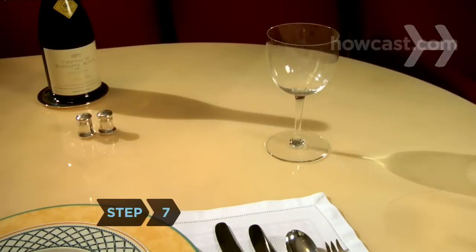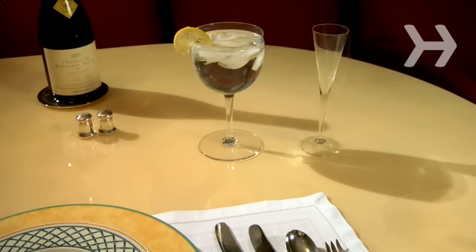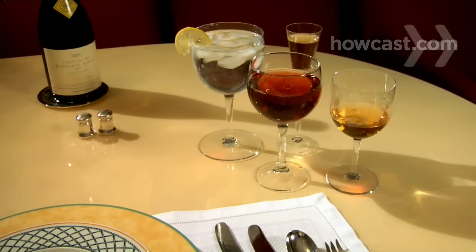Step 7. Place a water glass above the dinner knife. If you're serving champagne, a flute goes to the right of it. Place wine glasses, ending with a sherry glass, in front of the first two glasses.